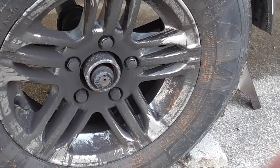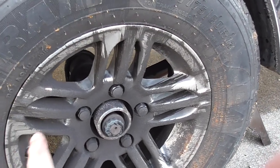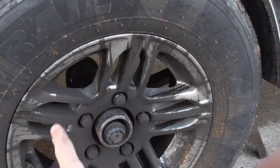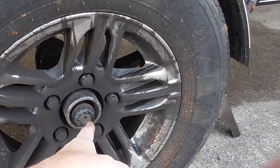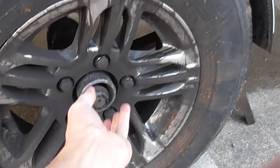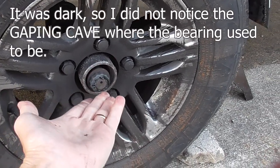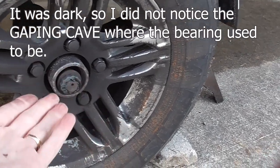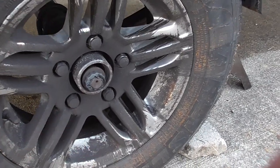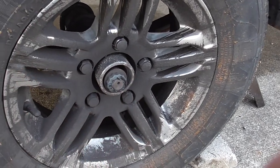I want to show you what happened. I've moved the camera to the right side of the boat. What I noticed when I came home from fishing this weekend was all this dark grease on the wheel. The vault system cap that goes on the outside to keep the grease inside the hub is completely gone.